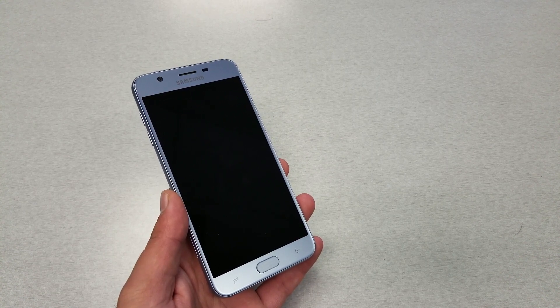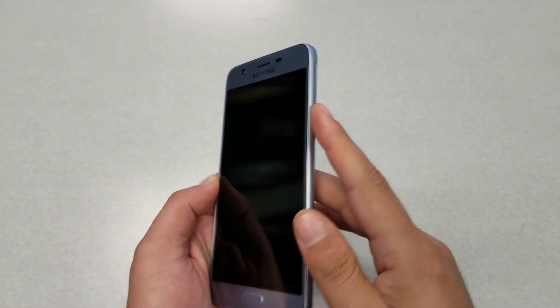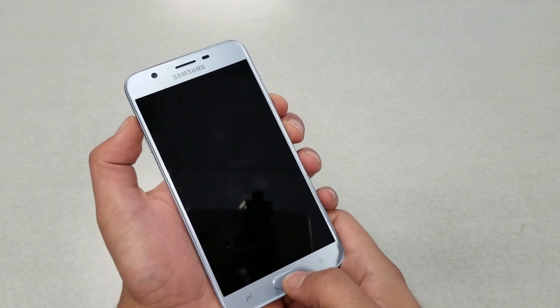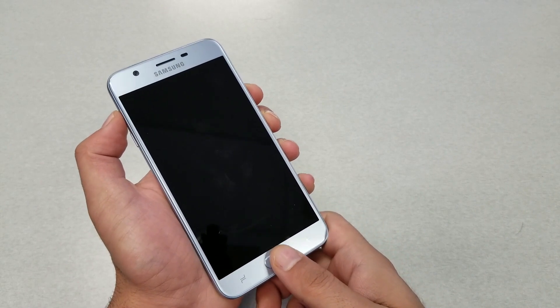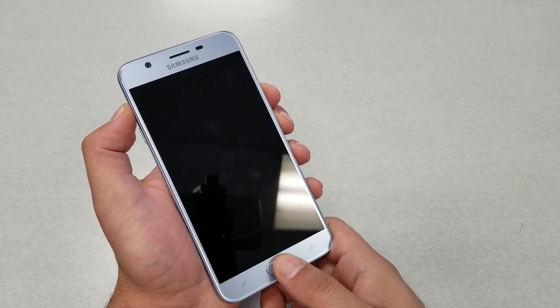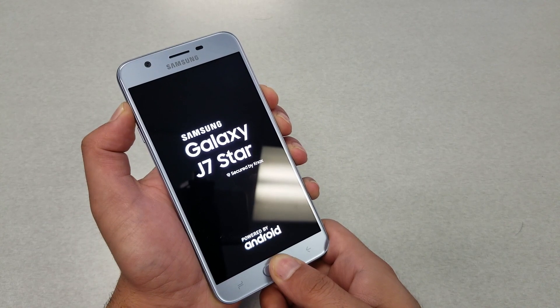Now let's get straight to the video. All you have to do is press Power, Home, and Volume Up — these three buttons at the same time. As you guys can see, this is the Power button, the Home key, and the Volume Up. Let's do this together, and in about three seconds it should take you there — hold it, just don't let it go.